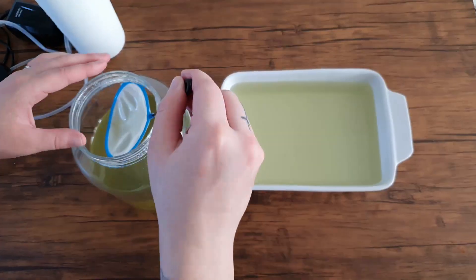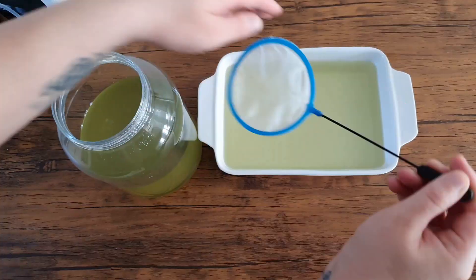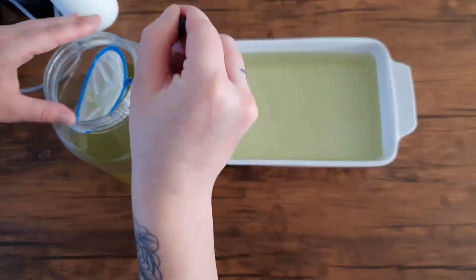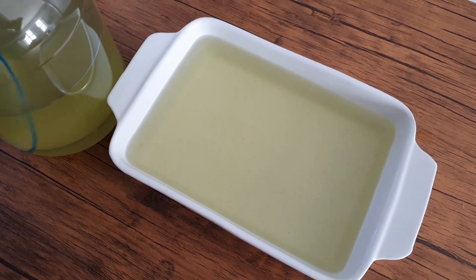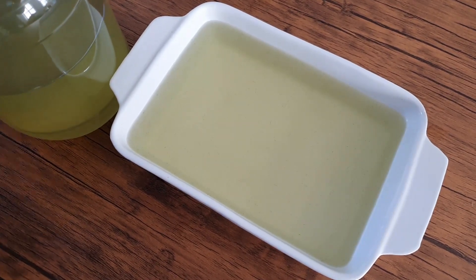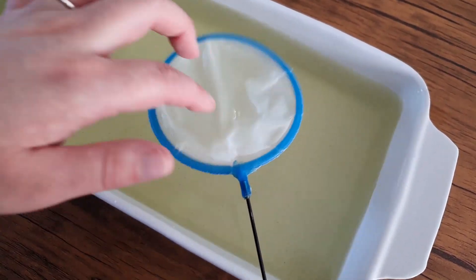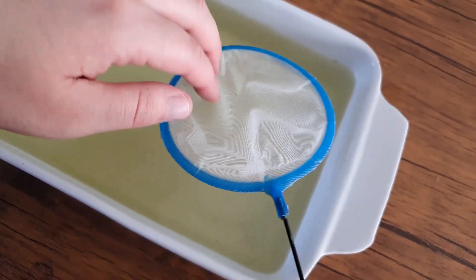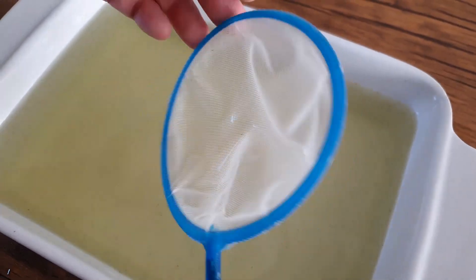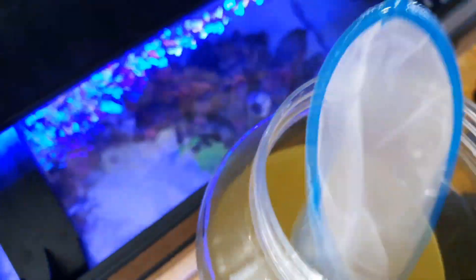Then comes the fun part. Using your copepod sieve, you want to catch all the remaining copepods that are in your culture container and put them in the bowl with the other pods. Try and catch all of the copepods — it's actually easier than I thought. You will notice when the net has literally one or two pods left on it, you're pretty much done. So for the remaining few, do a little harvesting — put your last few scoops in your aquarium.